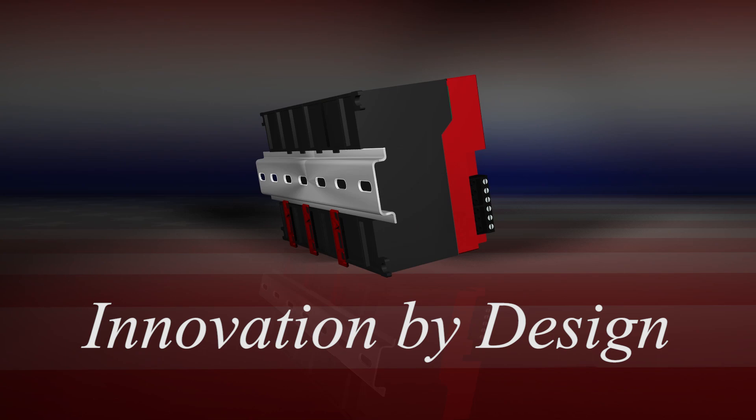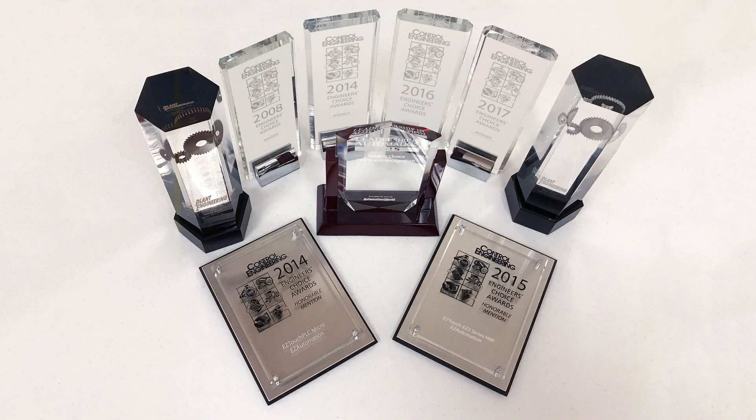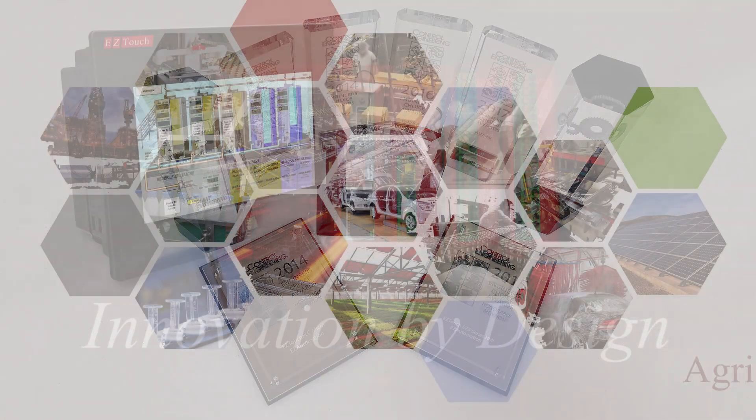Innovation by design is not just a catchy motto. It's why award-winning EZ Automation products continue to wow the industry year after year with the latest technology and most attractive price points.